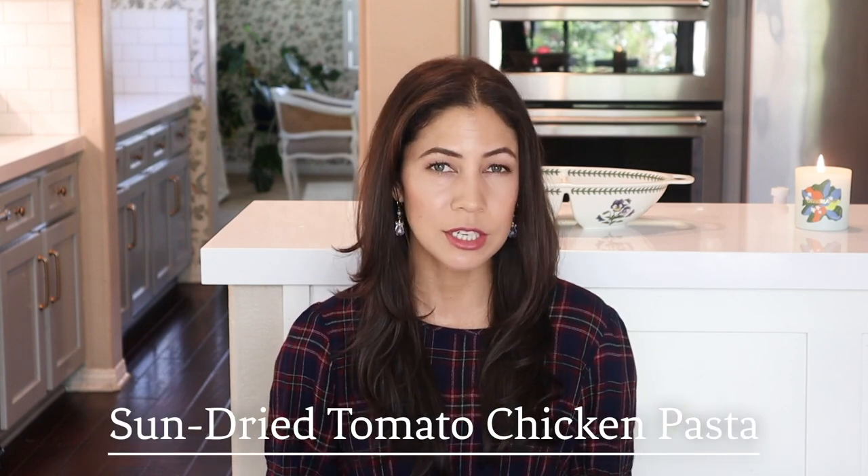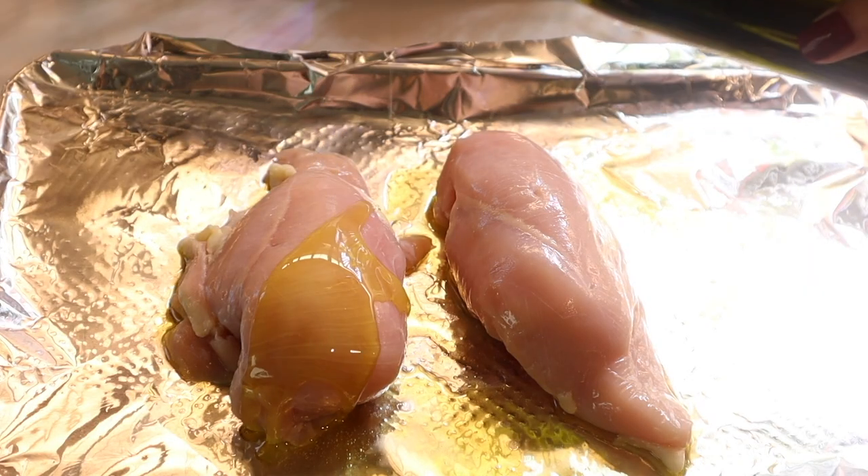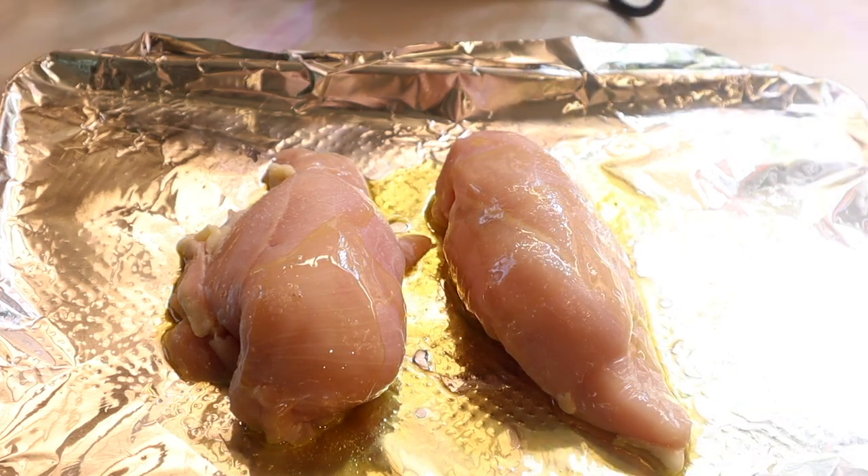I already made the broccoli the day before filming, and I'm also prepping the chicken the night before. I bake two of those Butcher Box organic chicken breasts in the oven with olive oil, salt, and pepper until fully baked, so assembling this dish is going to be very easy.